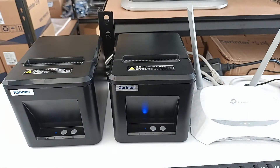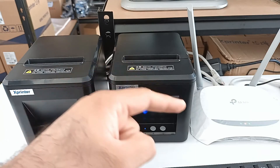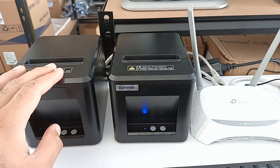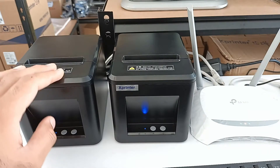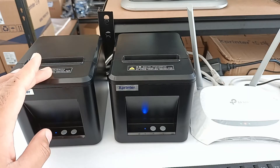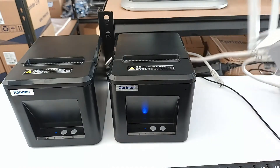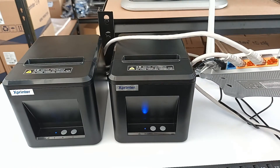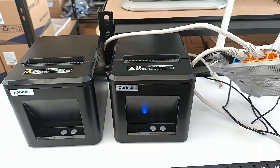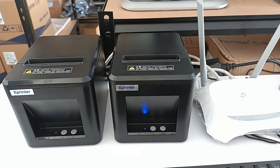In order to change the IP address, I am taking the Ethernet cable of the first printer out from the router. So at this time only the second printer will be connected with the router. The second printer's Ethernet cable is connected to port three of the router.